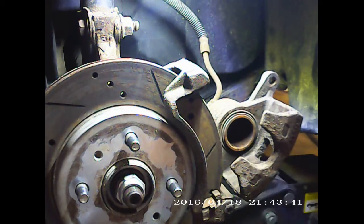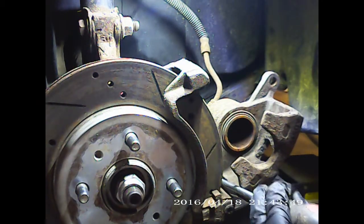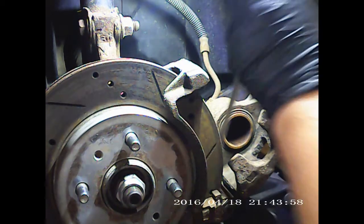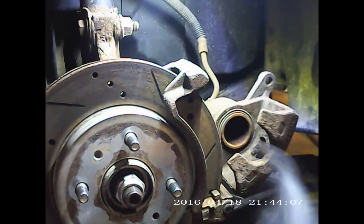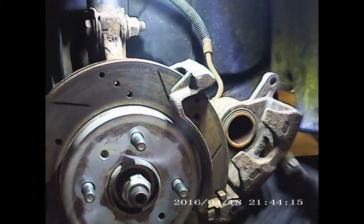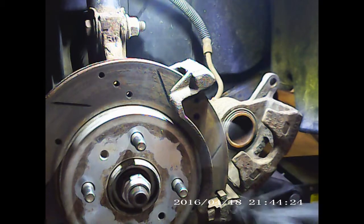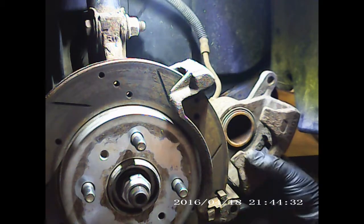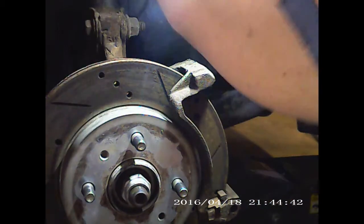Let's see if we can get this caliper out of here. Let's see if we can get a screwdriver, meter it on out. There we go, we've got her moving now. Pins are rusted inside there. Now we're gonna take the caliper hanger and hang her up right there.